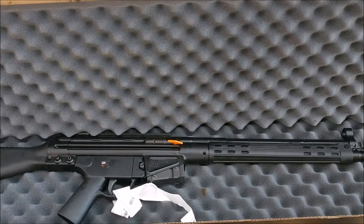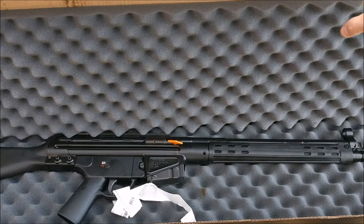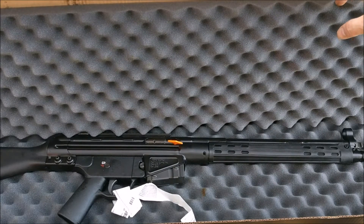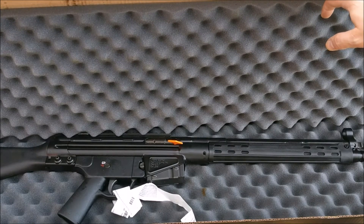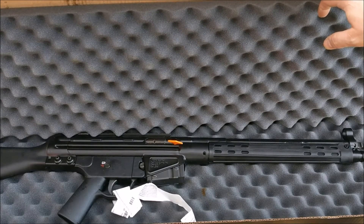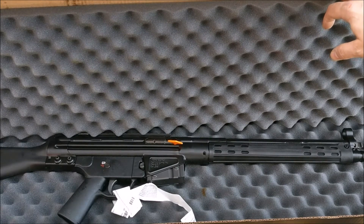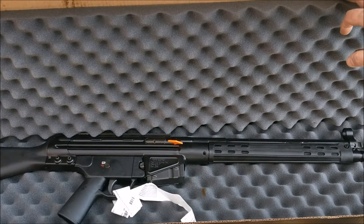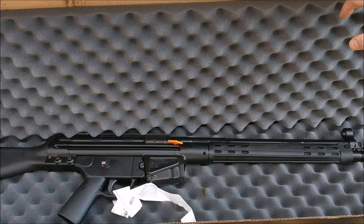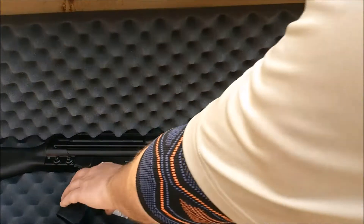I hadn't even shot it, and then I think the same week I got ammo for it — I got a whole case of some steel case stuff on Cheaper Than Dirt — but I hadn't even shot it, and the guy I get all my stuff from, who handles my FFL, he was getting rid of this monster safe of his because he was moving and having a safe room built at his new house. So I traded him my C308 for his big old monster safe.